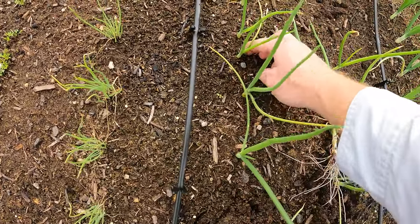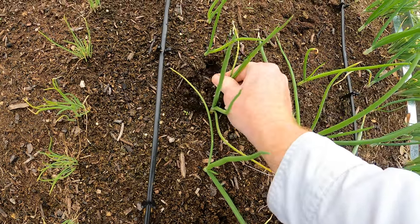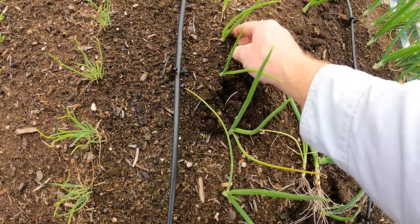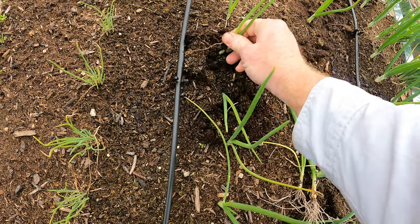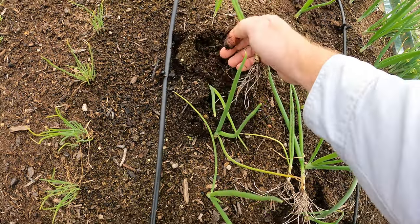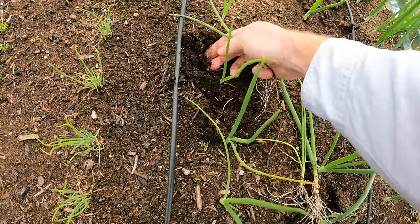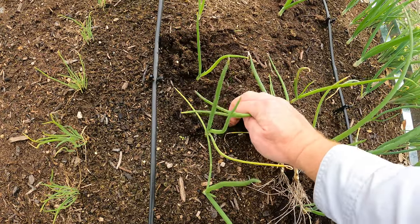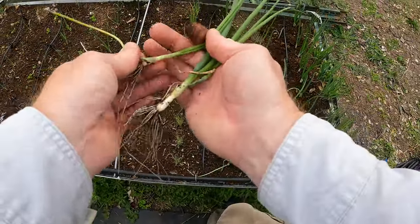Let's go ahead and pull this one up. It's a little smaller but it'll work, and this one too. Just use it however you use green onions. That one might not make it because I almost pulled it all the way out, but we'll see — we'll put it back in there and see if it'll stay. Now I've got green onions for the meal.